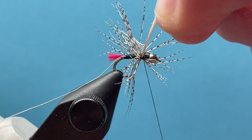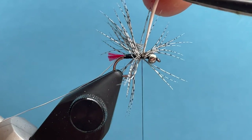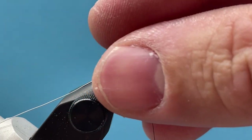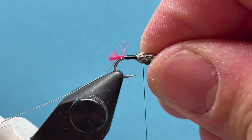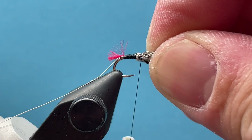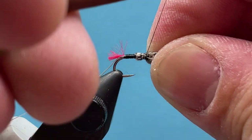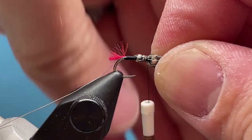I'm just going to wrap this stem down, trim out my excess, and now fold everything forward. Just kind of gather everything in your fingers and wrap forward — I'm not putting a lot of tension on there because I'm trying not to let the thread twist those hackle fibers around the hook shank. I just want them nice and encompassed around the bead as much as I can, wrapping all the way up to the bead.